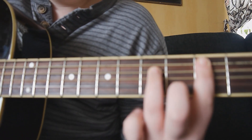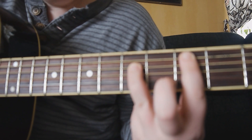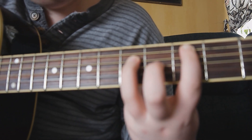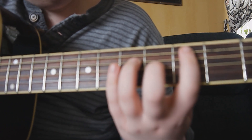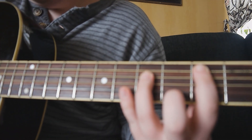This here is the first power chord. What you do is put your pointer finger on the third fret on the A string, and your ring finger or pinky finger on the fifth fret on the D string. And it should sound like this.